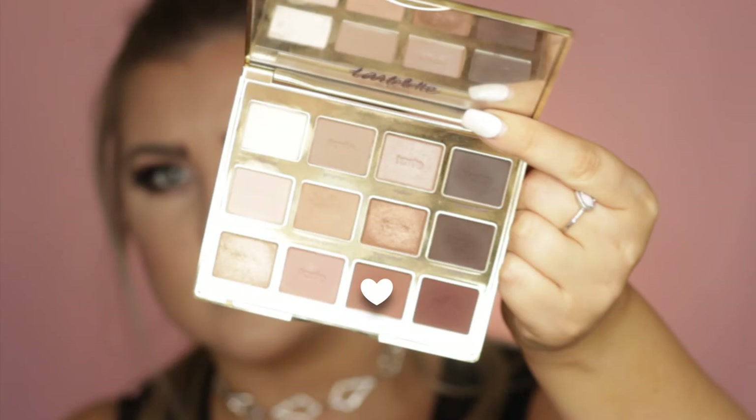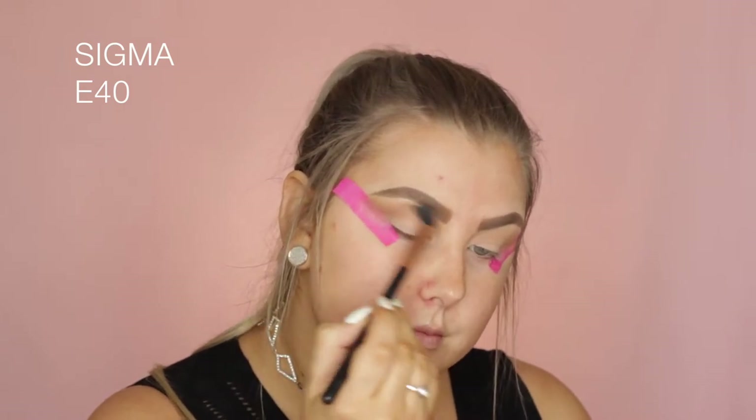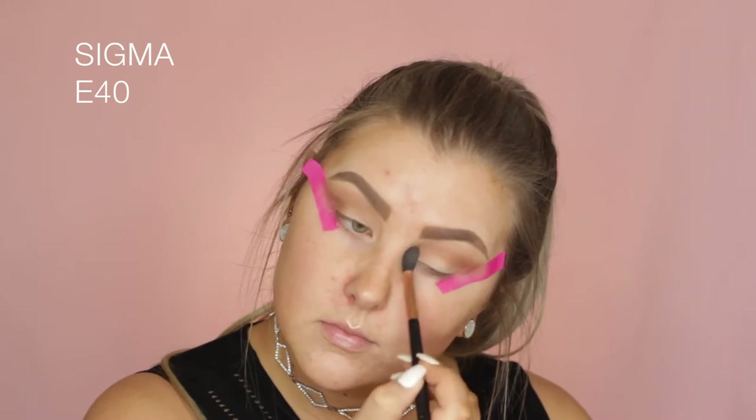Then I'm using the shade Rebel, which is like a more medium warm-toned brown, and I'm doing the same thing but keeping it a bit lower towards the crease and then slowly buffing the remainder of the product upwards as I blend.